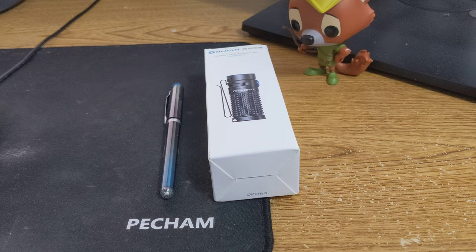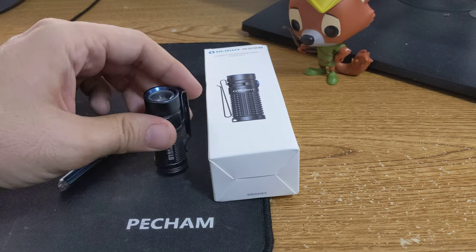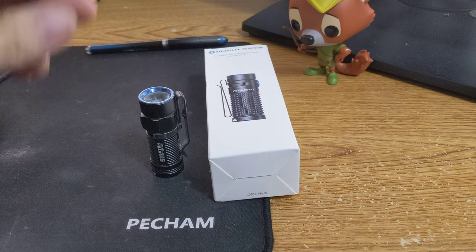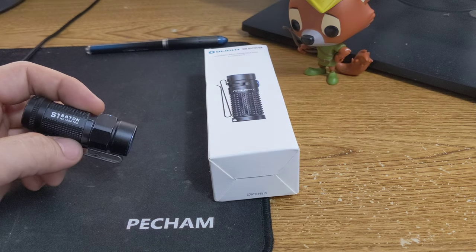I never did do a review on the 1, but we'll bring it in — this is the 1. I've been carrying that for quite a while. I've been carrying that CR-123 light now for, I would say, over 10 years, and I've carried different ones. I've lost more than I would care to admit to everybody listening out there. But the one for the last at least a year has been this S1.